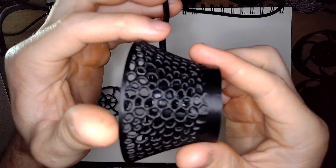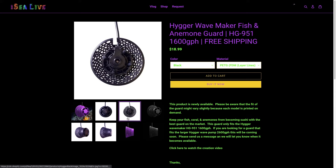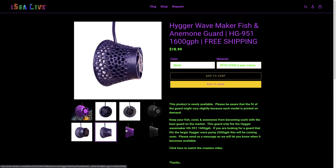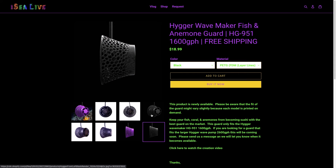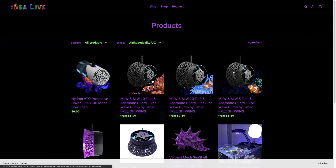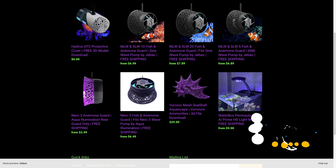If you'd like to get your hands on this guard, I've made it available on iclive.com. You can also download the 3D file there. If you send me a message or leave a comment, I'll go ahead and send you access to the file at no cost. Now I've got to finish the nano tank that this pump is going to go into — that's a separate project. Thank you so much for watching. Please be sure to like and subscribe, and I will see you live in the next video.